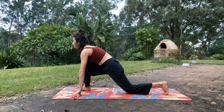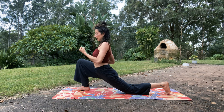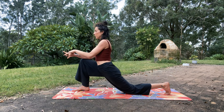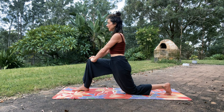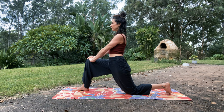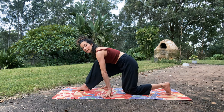Bring the left knee down and begin to open up the heart. Take the hands towards or on top of the right knee. We want to find some engagement: pull the left knee and the right foot towards one another — or scissoring the thighs, pulling back on one side, forward on the other. Lengthen the tailbone down and roll the heart open. Hands can also go up. Steady breath. One more inhale, and exhale, hands plant down.